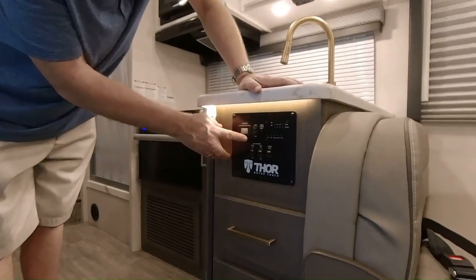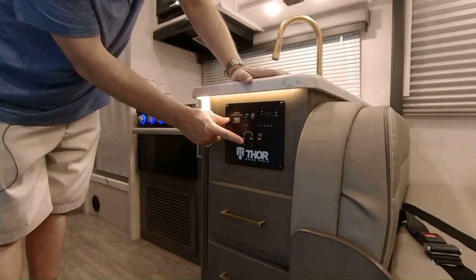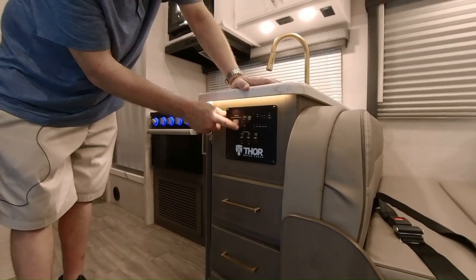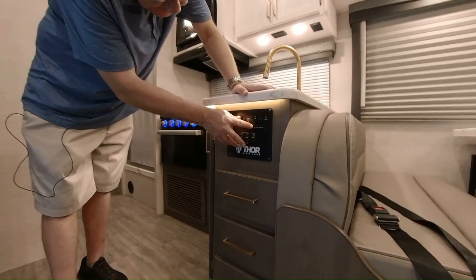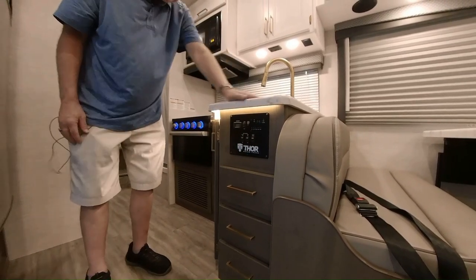Right here we have our command center. Remember the heated pads on the black and the gray tank? You just flip this button on and it'll turn those heating pads on so you don't have to worry about freezing out. You have your water pump right there, and if you're dry camping this is where you can start your generator. Here's where you can tell all your levels for your LP, your battery, your fresh water, your black water, and your gray water.